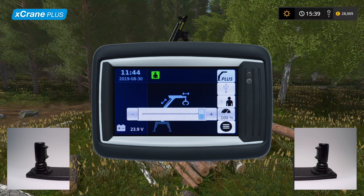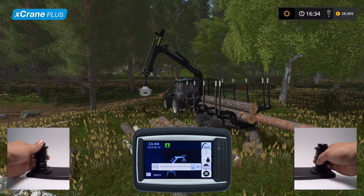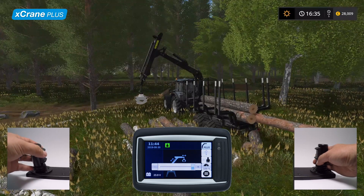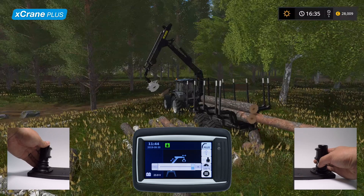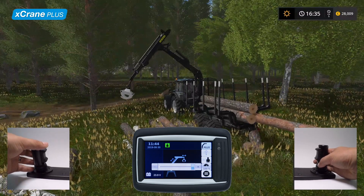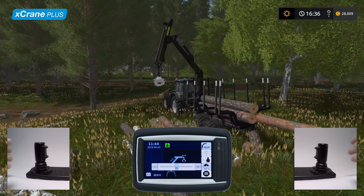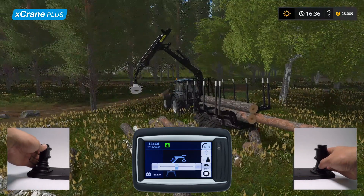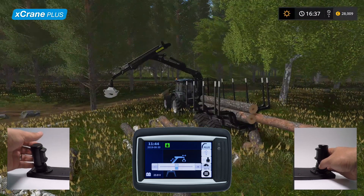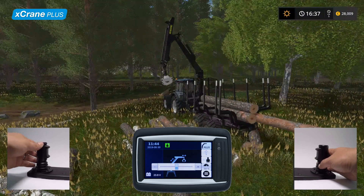Let's demonstrate this with quick trim set to 100%. Now let's adjust the quick trim to 50% and perform the same movement. Now we see that the speed is half of what it was previously. These slower speeds can be great in tasks which require more precision and care.